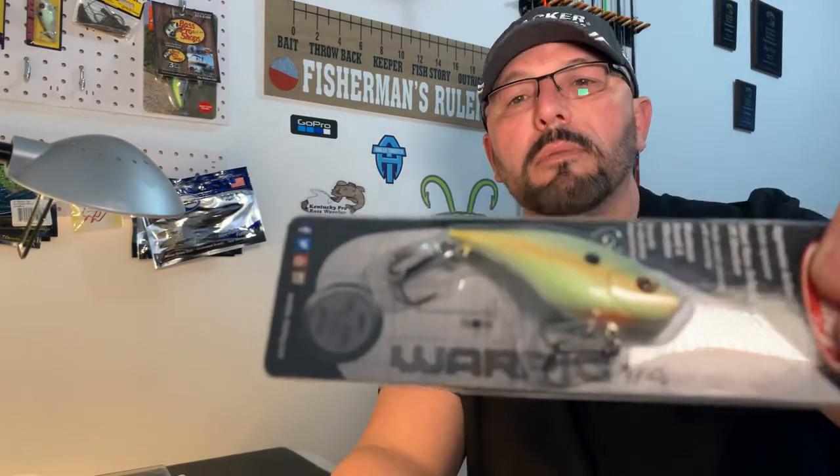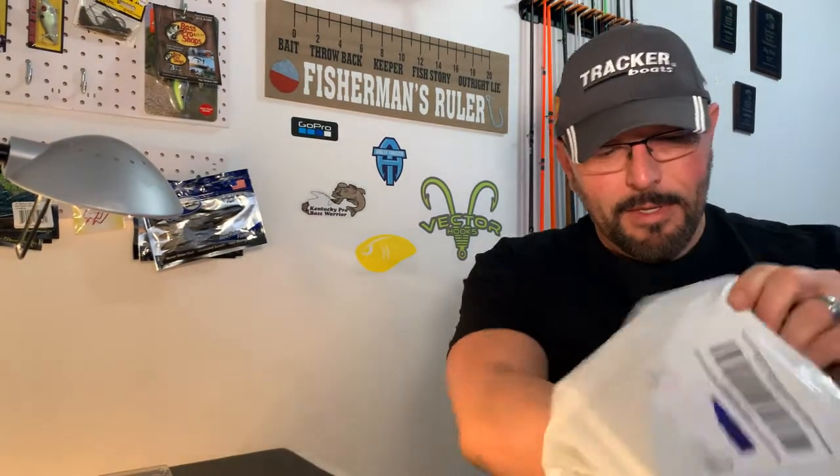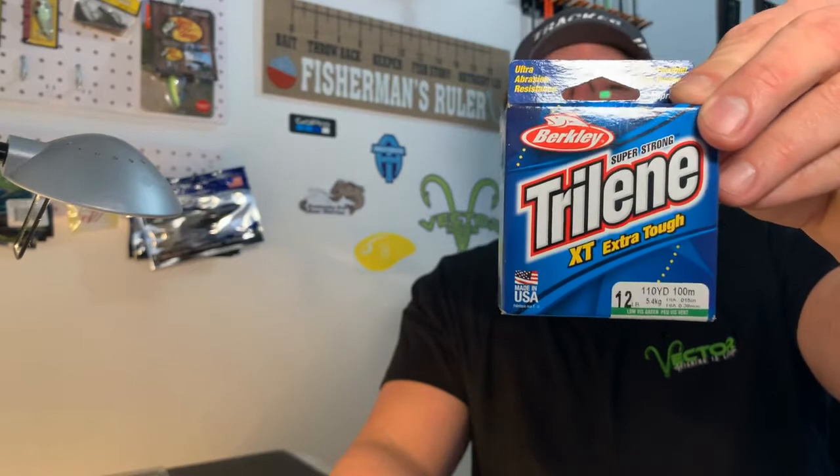We've also got the Berkley War Pig, quarter ounce — it's kind of like a lipless crankbait with a top-wiggle action. I haven't fished with these before. The color is 'Purty Shad,' so hopefully it catches some pretty fish. And last, to cap it off, we've got some Berkley Trilene XT — Extra Tough, super strong, made in the USA — 12-pound test. I don't see anything on it specifying fluoro or mono, so I'm guessing it's monofilament. Low-vis green — always handy to have some fishing line.